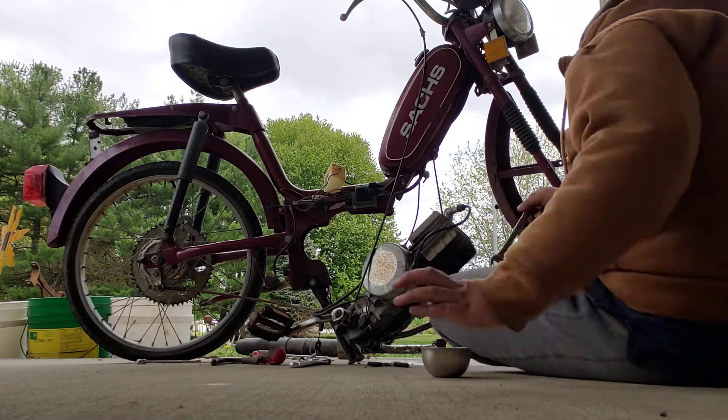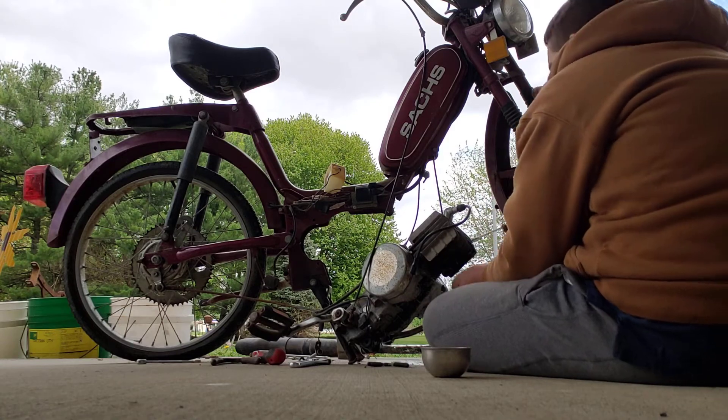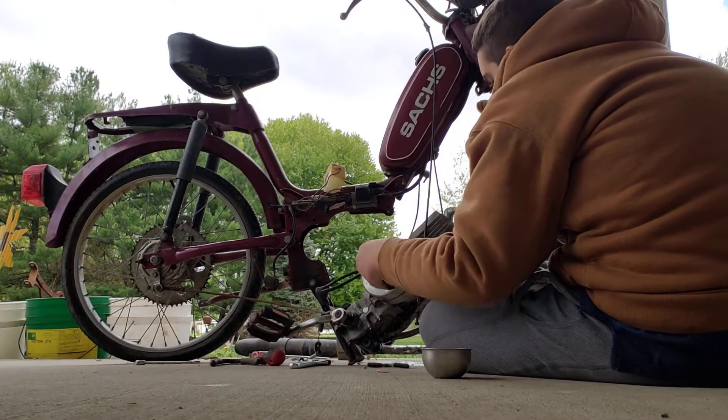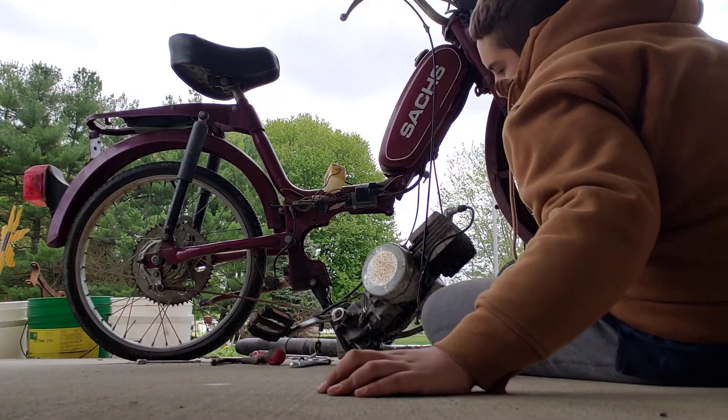I am going to continue taking this thing apart, trying to get these wires off. Here's the back brake — that needs to come off. I tried getting that off earlier. This wouldn't budge.